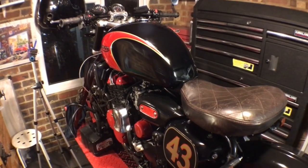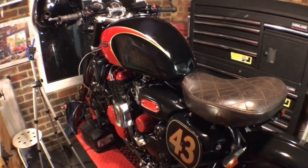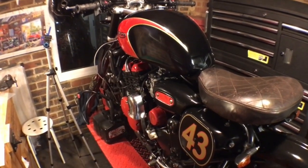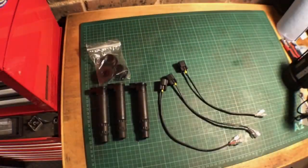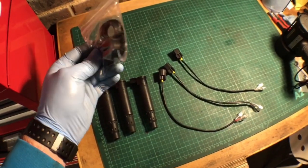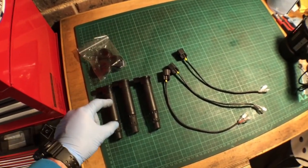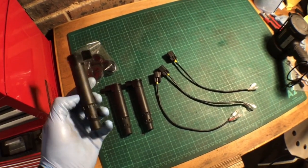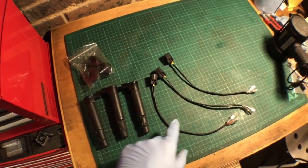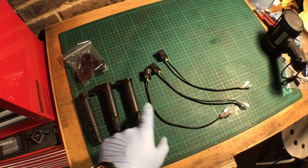Greetings ladies and gentlemen. This is a quick video on how you can upgrade from your original ignition coils to stick coils on your Hinkley pre-fuel injection triples. Just to show you what's in the kit: you get three seals that go on top of the cylinder in the cover to prevent any moisture or dirt getting into the cylinder head. Along with the coils, you get three stick coils that go on top of the spark plug.